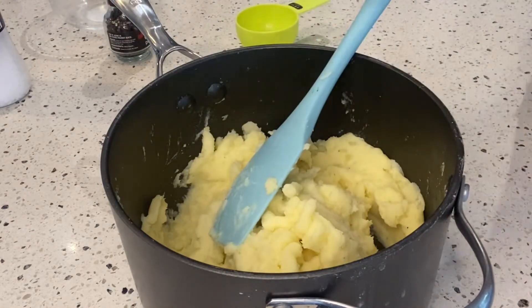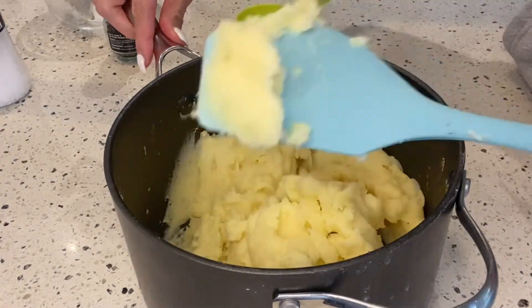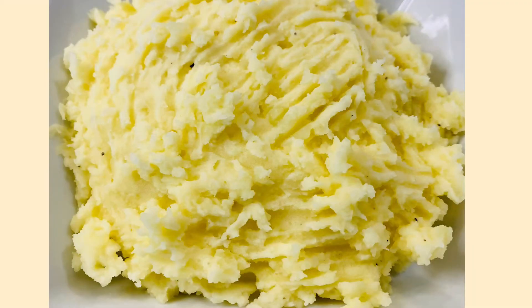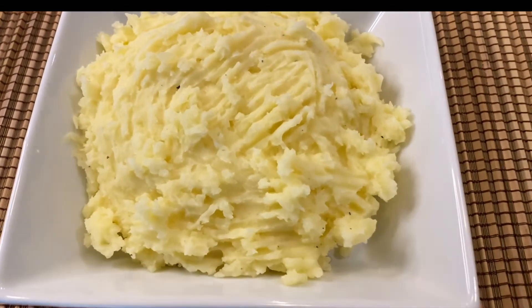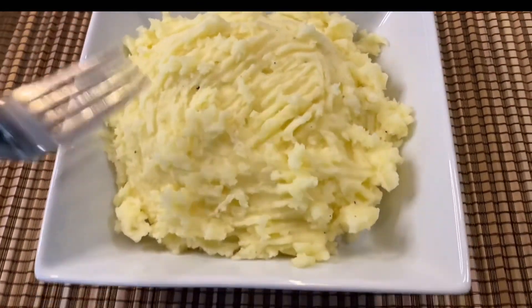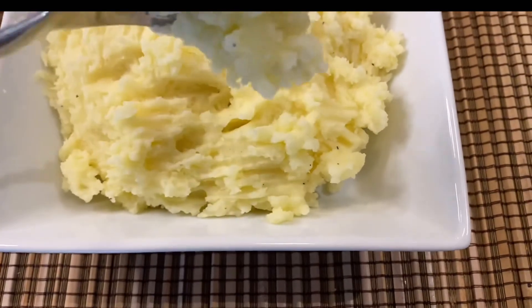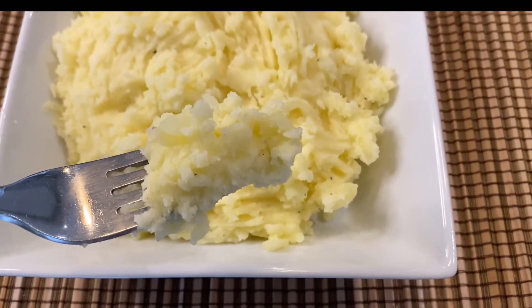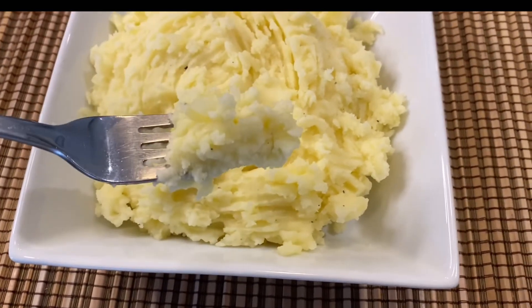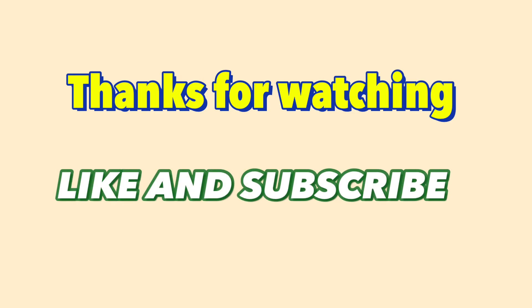We can now transfer to the bowl — ready to serve and enjoy! There you have it, the best homemade mashed potato! If you like our recipe today, please don't forget to like, subscribe, and comment below. Thank you for watching AS Kitchen Recipe — see you next time!